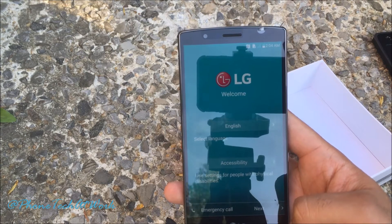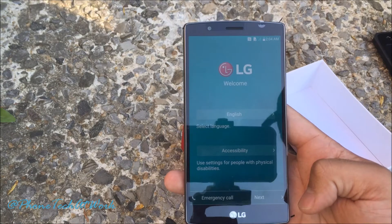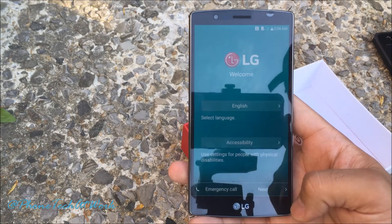Follow Phone Tech at Work for more videos of the LG G4 — we will have a full review coming up soon. Alright guys, peace.